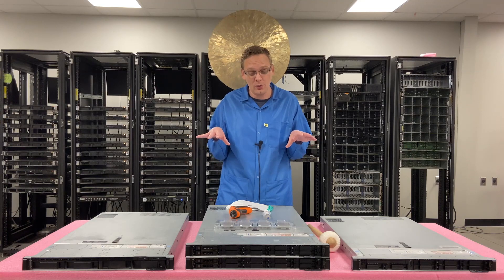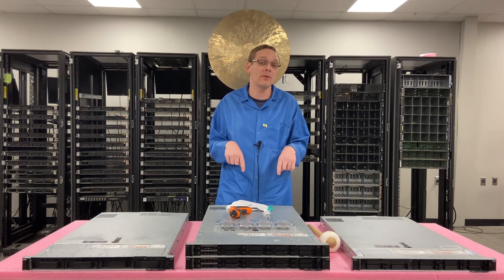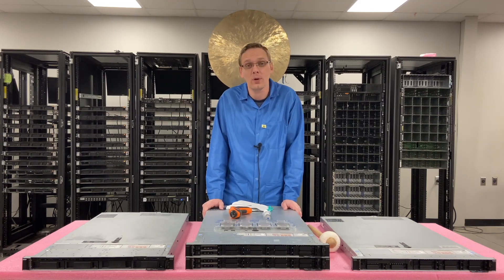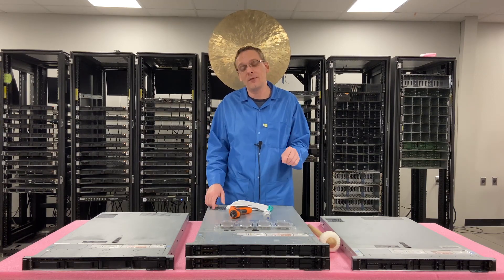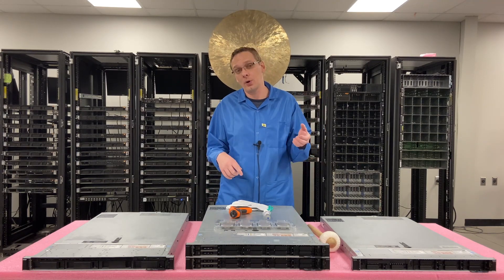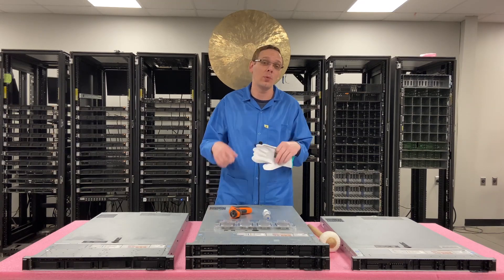Next, we're actually going to take out a 4114 Silver that's in here right now and put in a 6140M Gold. We're going to do step-by-step instructions and show you exactly how to do that. It is a little bit different with the 14th gen servers compared to some of the past gens because of a clip that we're going to show you. Before we hop in, I'm going to put my ESD gloves on just to be extra safe.